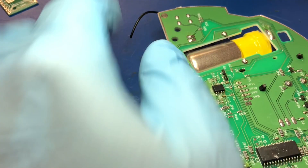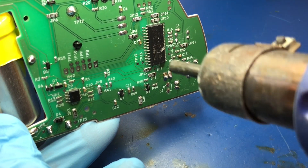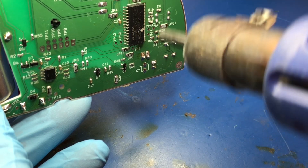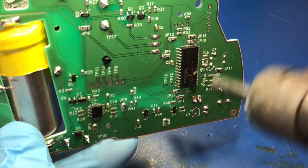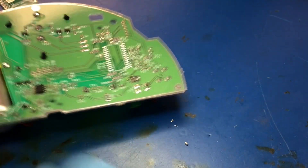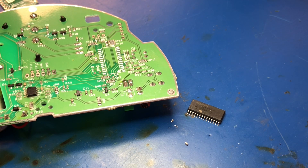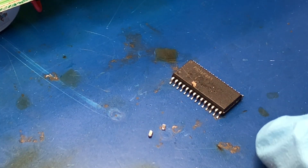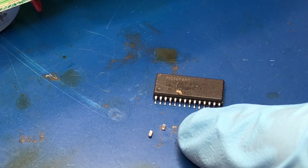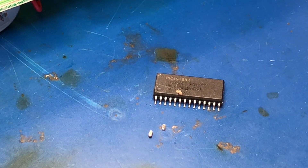We're just going to heat this up with a hot air pencil. There you go. Done. I had to zoom in here to show it. Not only did we take the PIC off the board, but it looks like a resistor and a capacitor fell off as well. Interesting.